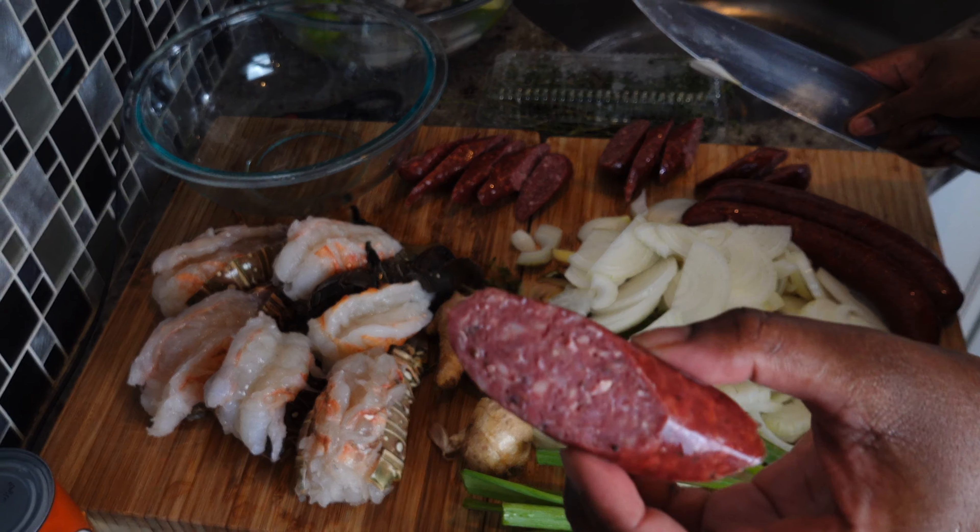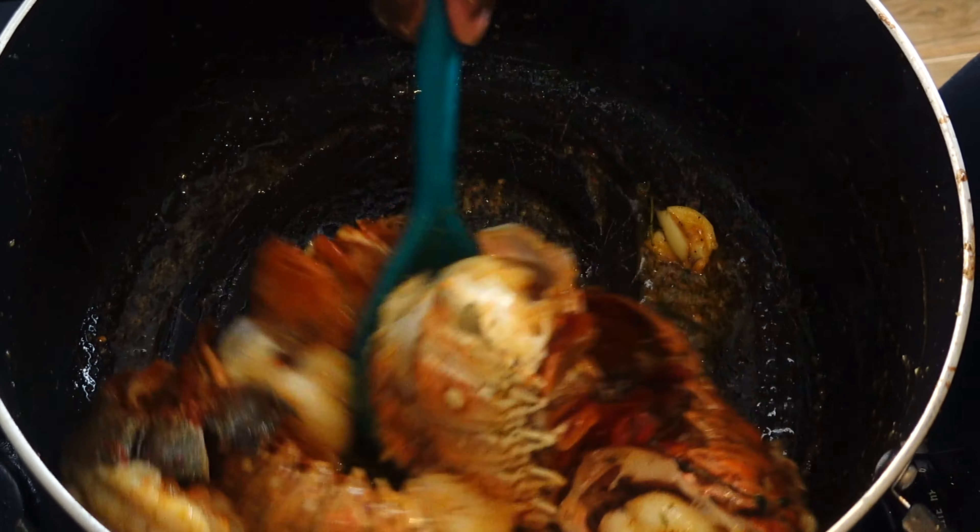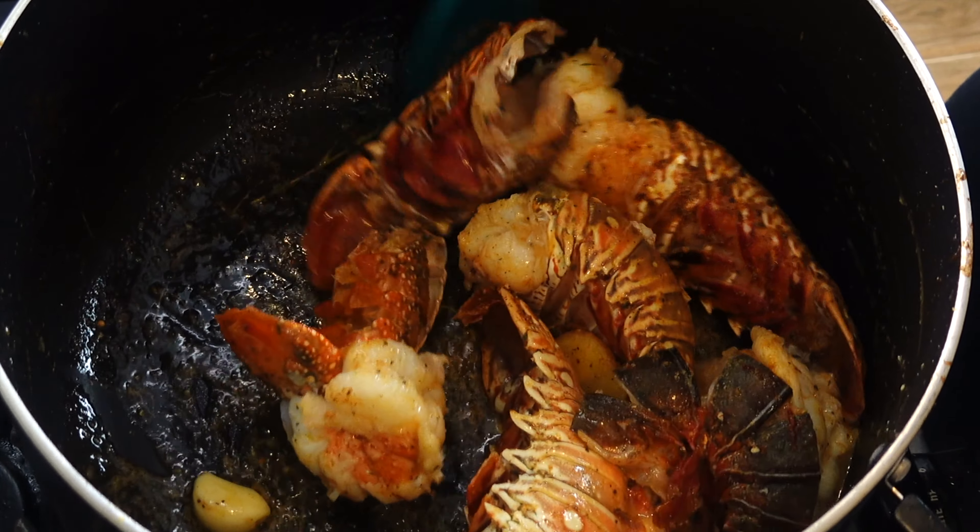This is how I cut my sausages — very simple — and that's the lobster tail.